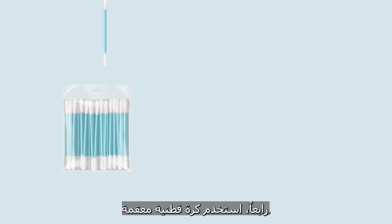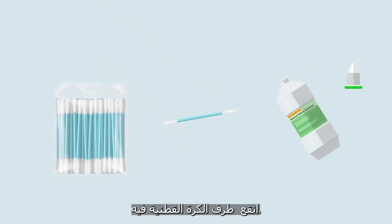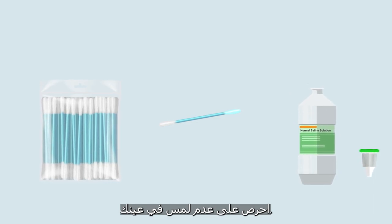Number four, unwrap a sterile cuttable. Pick up the cuttable and soak it with saline on the end of the cotton wool. Be careful not to touch the area used to wipe the eye.